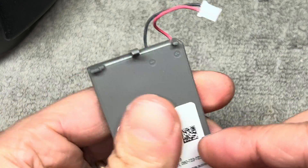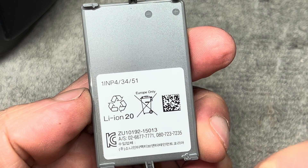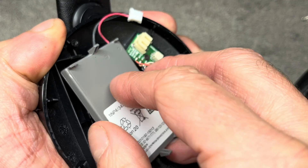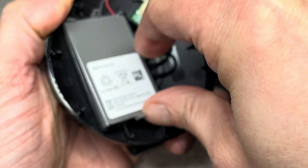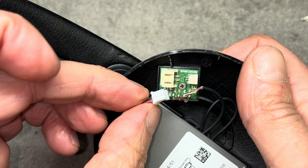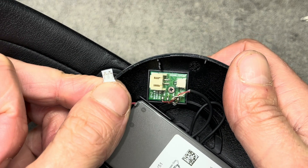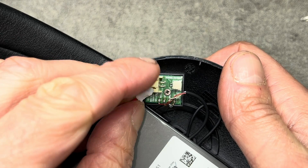I'm going to put a link to Amazon down in the comments below if you need help finding the replacement battery. When reinstalling the new battery, just do it in the opposite order: use some double-sided tape or some glue and put the battery in position, then reconnect the battery connector.